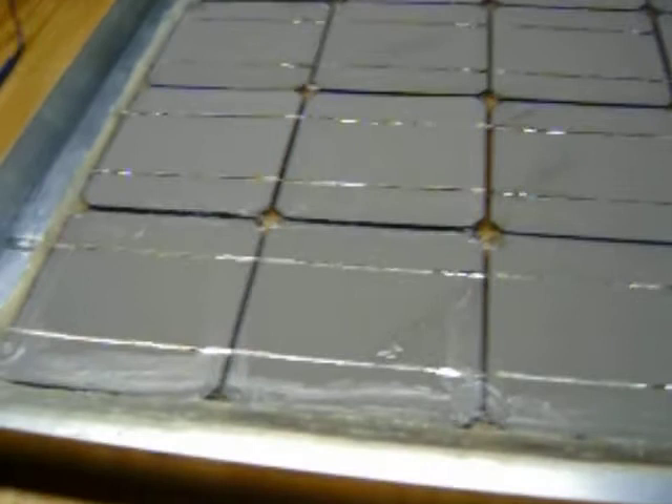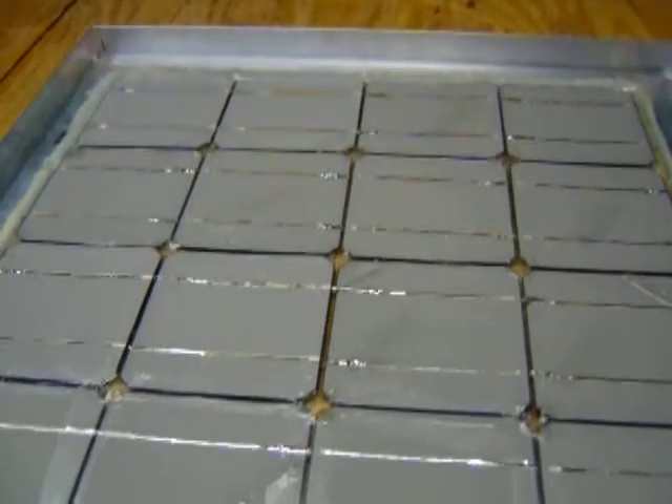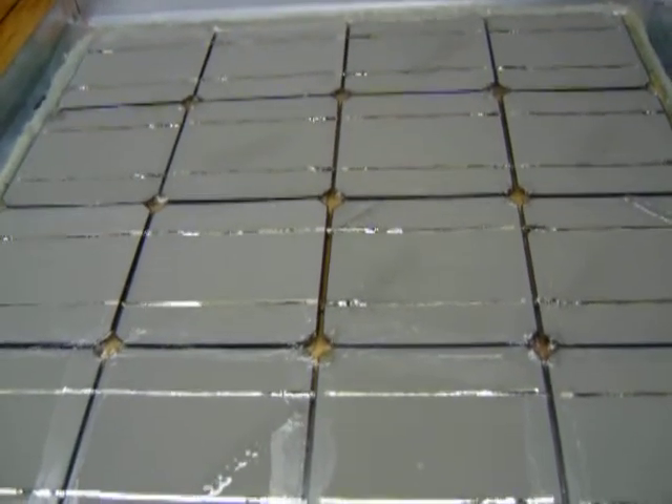I just like to make them in my spare time. It gives me something to work on and in the end I get a little bit of electricity. Thanks for watching.